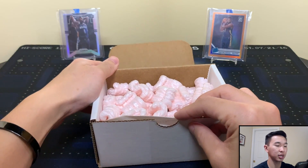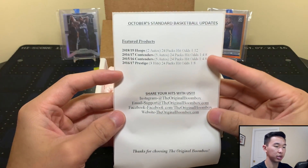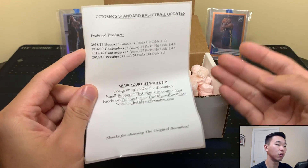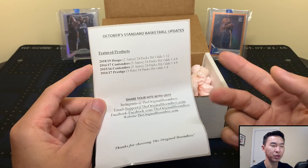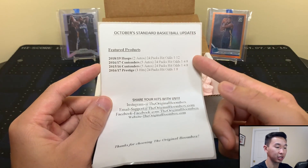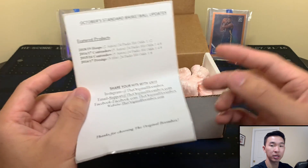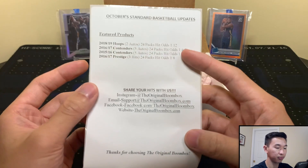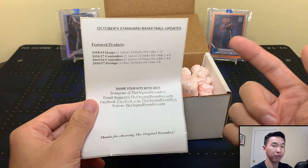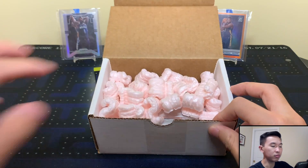Let's see what we got. We get some complimentary peanuts and our pack sheet. So here's what we have in the October standard basketball box: 2018-19 Hoops, so the hit odds will be low, but there are two autos per box. You usually get a Luka and a Trae per box, maybe Shea, maybe Ja, and Jaren. Then 2016-17 Contenders - that's Booker's class and KAT - and 2016-17 Prestige, which has Siakam, Ingram, Brown, Simmons, Jamal Murray.